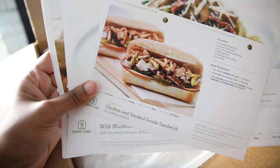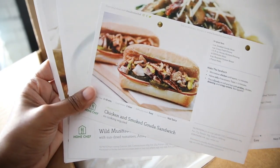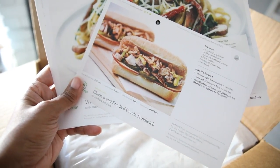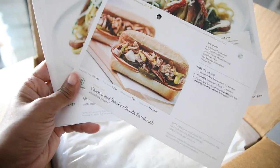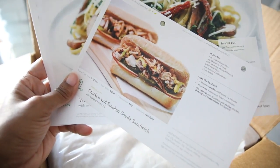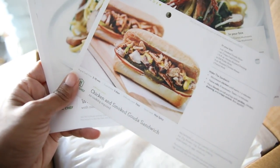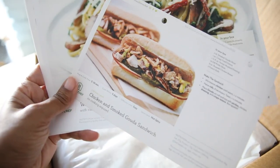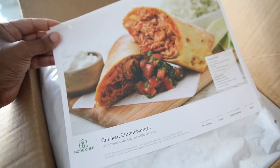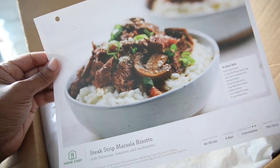I ended up choosing two options that were more like lunch options, which were great because I can pack up a lunch for myself and a lunch for Brian to take off to work — a cute idea with a little note or message, trying to keep first things first. So I got the chicken and smoked gouda sandwich, the wild mushroom and pesto linguine, the chicken chimichangas, and the steak strip masala risotto.